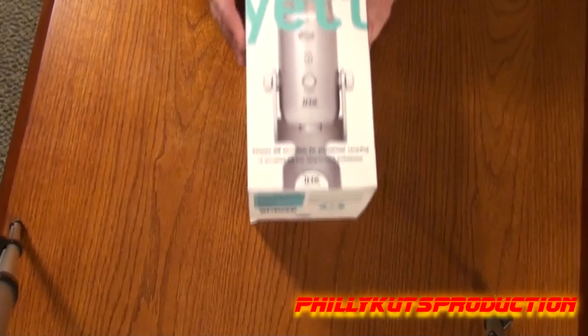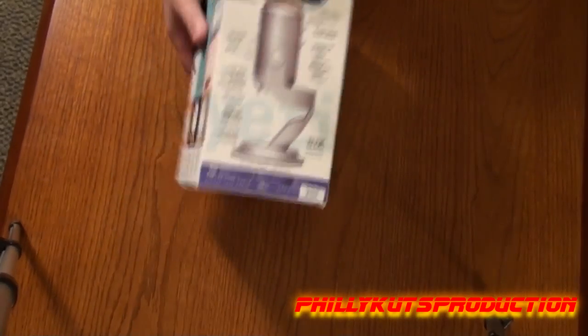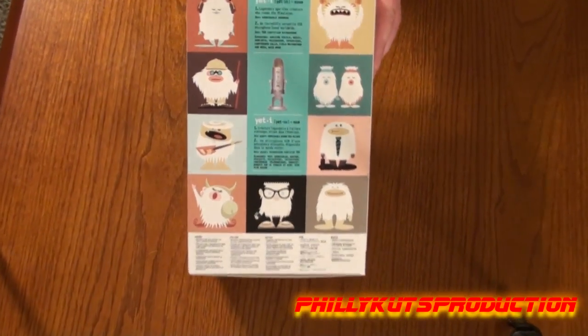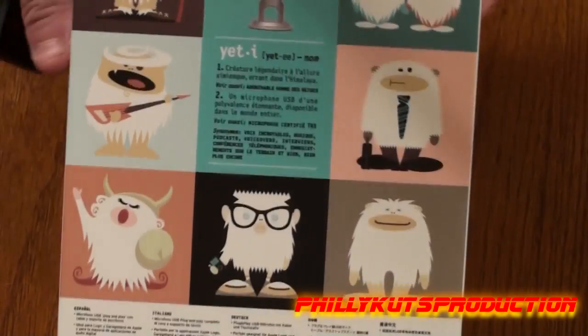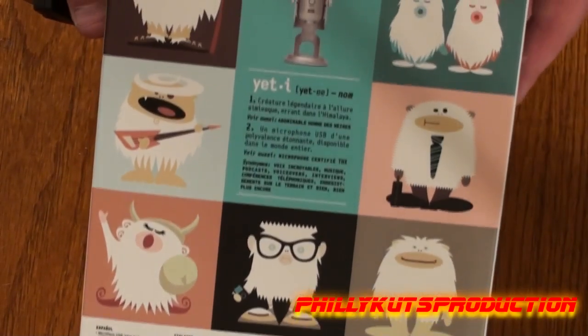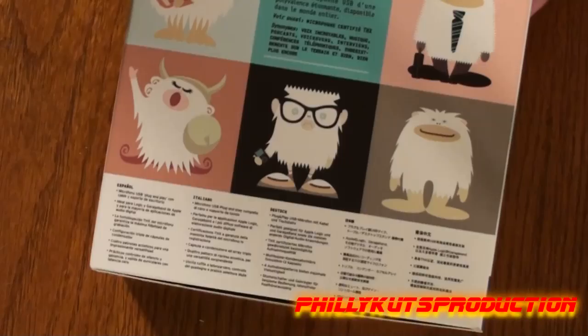Let me get you a good look at this — this thing is huge, hence the name Yeti, I would imagine. It's a beast. However, in order to temper that beast and make it look a little nicer, more accessible, look at how cute they make this guy. He's so cute, furry and cuddly looking — kind of looks like a Tribble from Star Trek. There he is, getting ready to go to work, playing guitar, wearing glasses, being an opera singer or something.